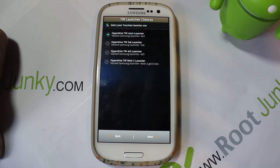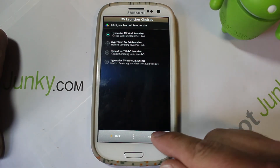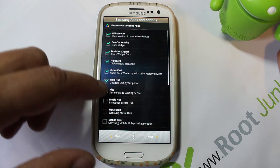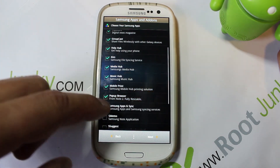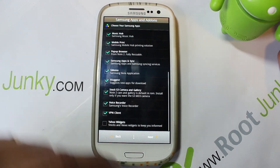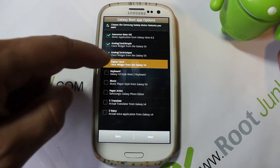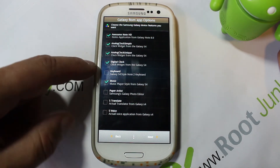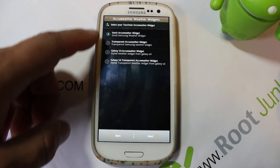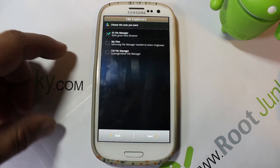It asks which launcher you'd like to use with descriptions for each option. Then you get to pick all the apps you want - I'm going to pick most of them. There may be stuff you don't want and you just don't install it. I'm not going to pick the weather widget since I don't use it. I don't want the Galaxy Note 2 keyboard - I like the Android keyboard. Hit Next, then for AccuWeather I'm going to go with the S4 transparent one you saw in the video.